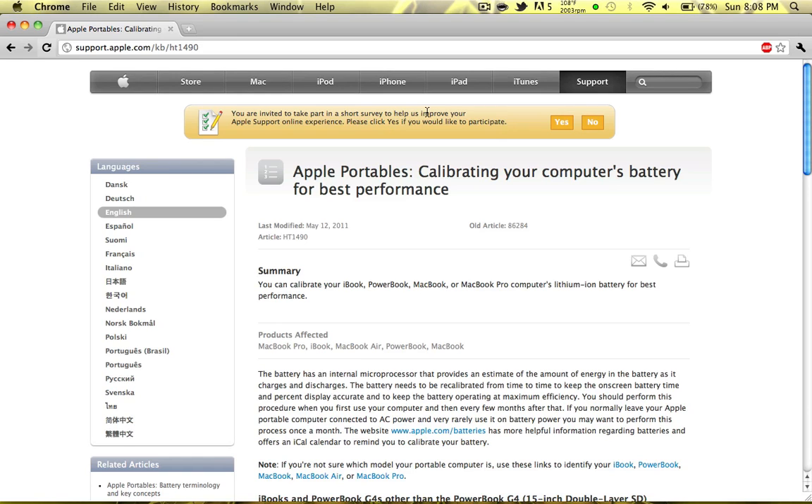Hey guys, what's up — Apple Fanatic here — and today I have a tutorial on how to calibrate your MacBook battery. This will work for any Apple laptop: MacBook Pro, iBook, MacBook Air, PowerBook, or MacBook. This will also work for any handheld device you may have from Apple, so iPad, iPod Touch, or iPhone.